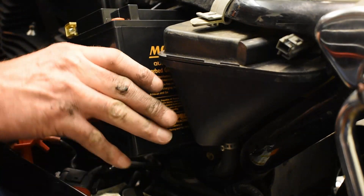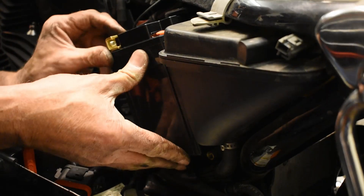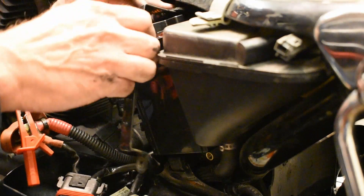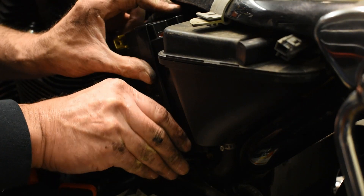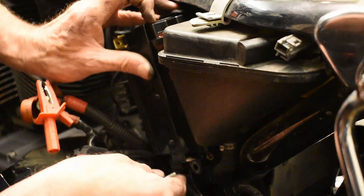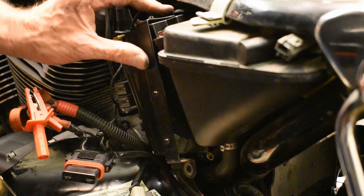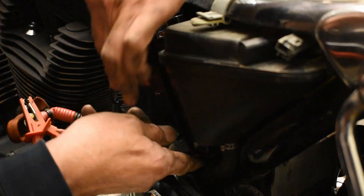I wouldn't call that difficult — I'd call it fiddly. That's the hard part. There we go. And snug. Let's try that on. I'm going to make sure it all fits before I put the positive on.